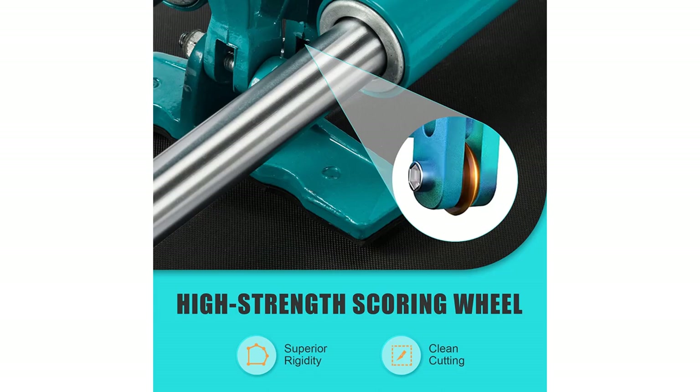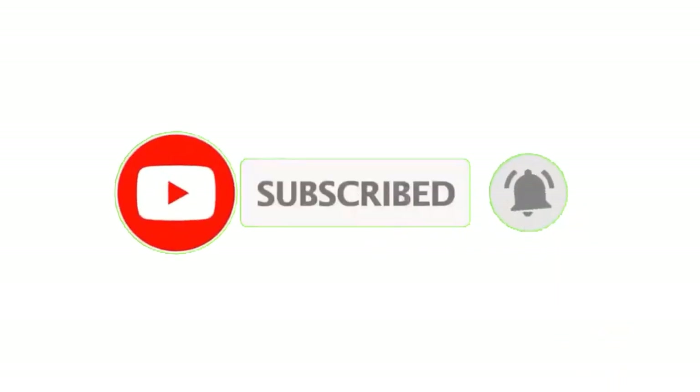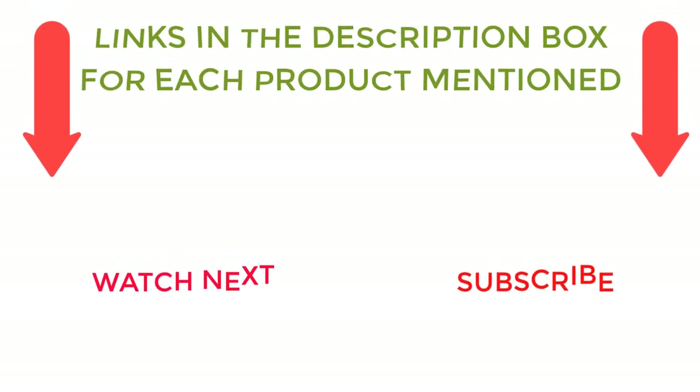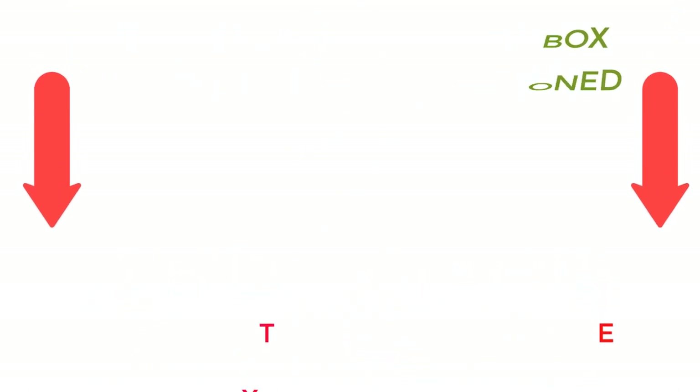Pros: durable quality, easy to operate, accurate cutting, comfortable grip, decent value for money. That's all from my end. I make helpful videos daily, so do subscribe to my channel. If you need more information or want to know the product price, do check out my description. For any kind of problem, please comment below. Stay updated with our cool products as it will make your life much easier.